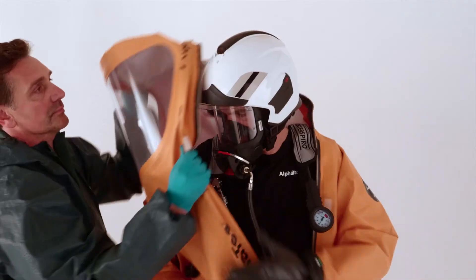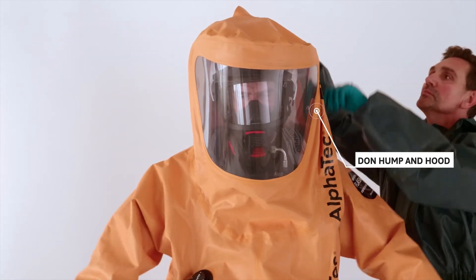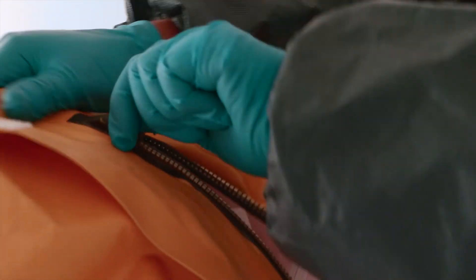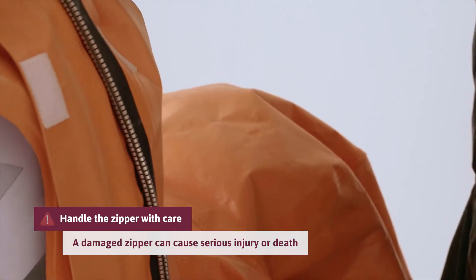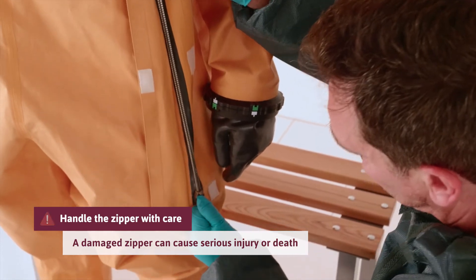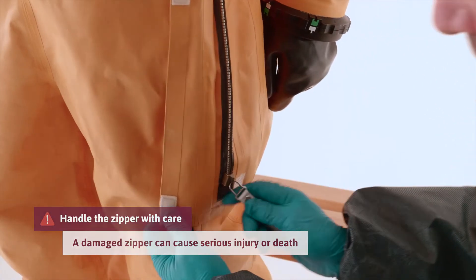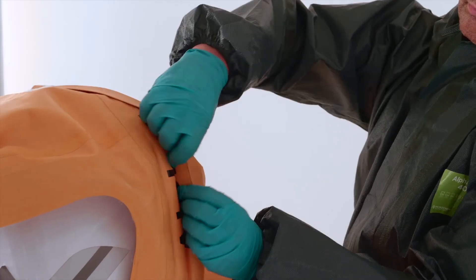Let the assistant pull the hump over the cylinders and hood over your head. Close the zipper, pulling it straight using two hands. Make sure the zipper is fully closed. Fold the splash guard over the zipper and secure with the Velcro.